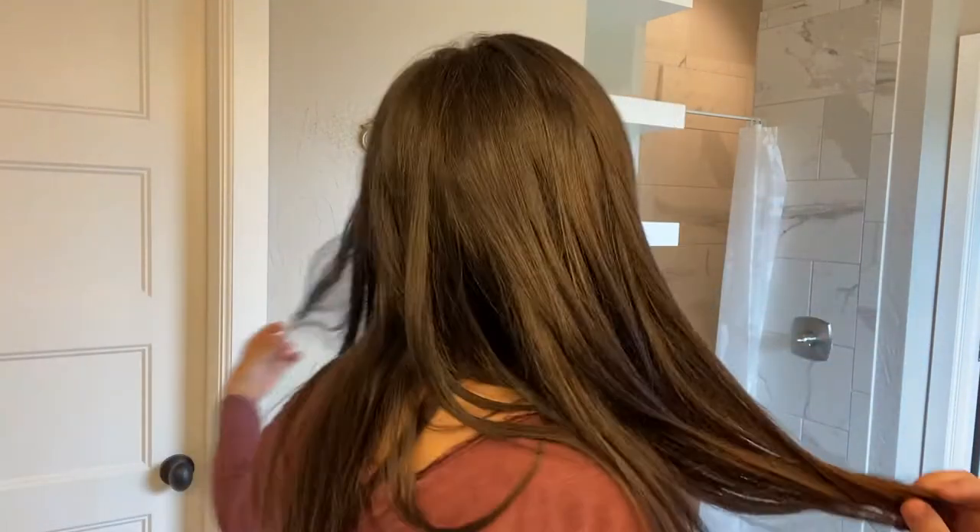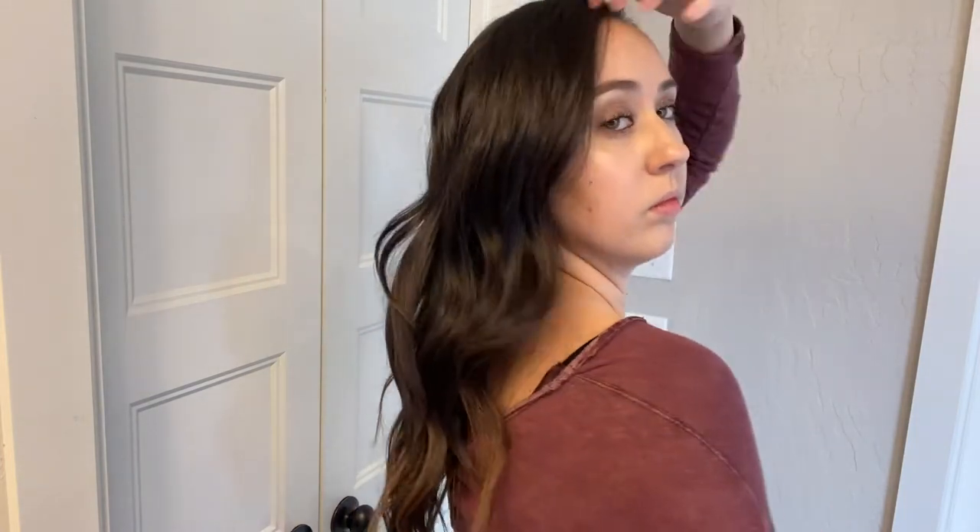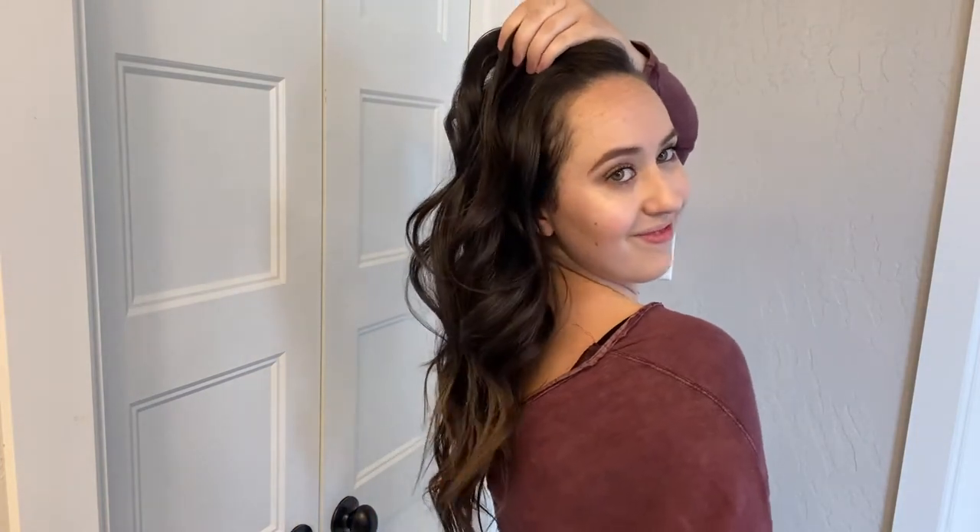Hello everyone, welcome back to my channel. Today I'm going to show you how I take this straight hair and turn it into these effortless beach waves. This is so simple — it takes me 10 minutes max. Not too curly, just the right amount of texture.